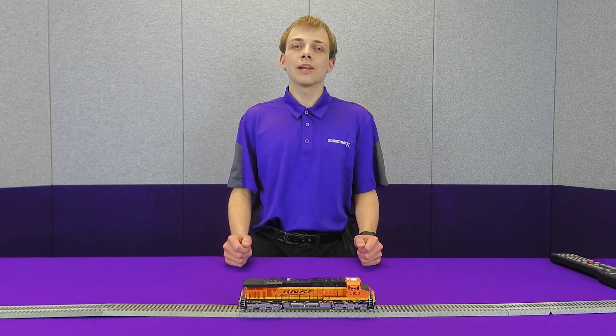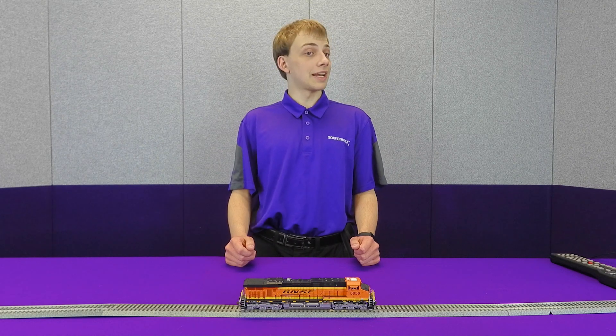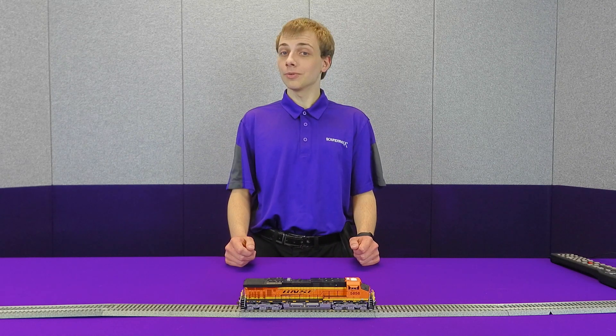Hey everyone, Norman from Soundtracks here. Today we're going to cover one of our industry-leading features in the Tsunami 2 decoders, namely dynamic digital exhaust. So without further ado, let's get started.